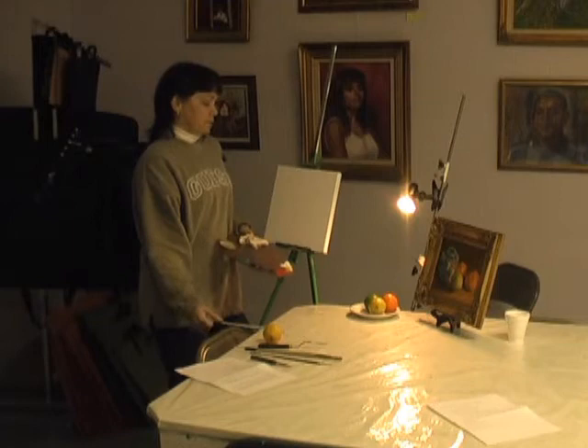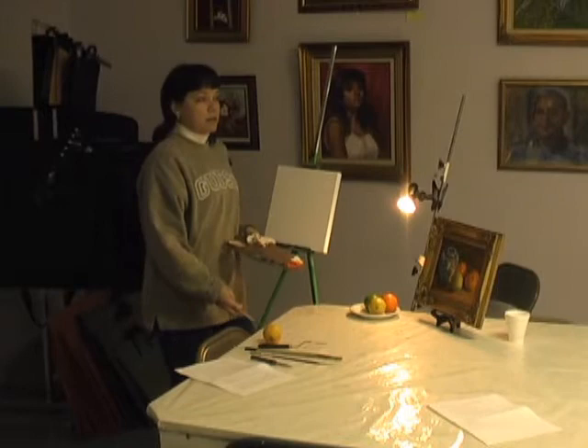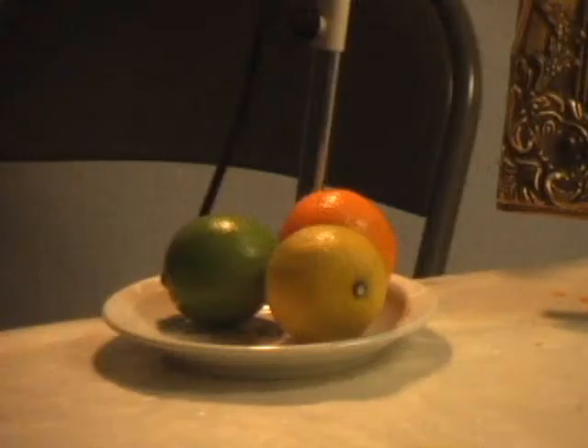I don't have to be painting fruit — I could be painting anything: old toys, vases, flowers. Anything that's interesting to you will probably make a good painting, but I've been doing a lot of fruit lately.